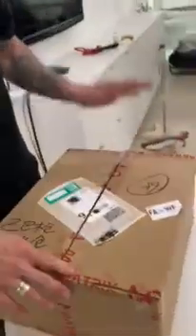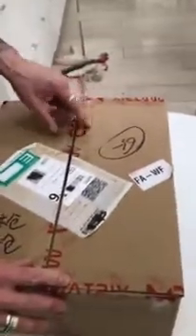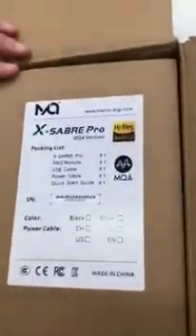Hello everyone. What we have here today is a Matrix Audio ESS Sabre 38 Pro MQA Edition. This is their top of the line at the time of writing — they have a new line already, but this is their top model.